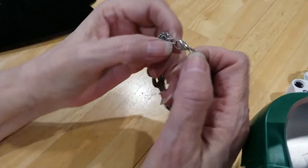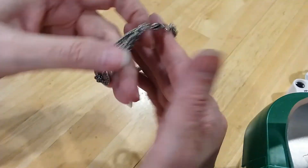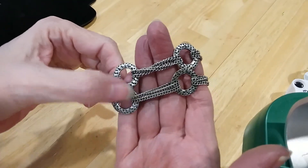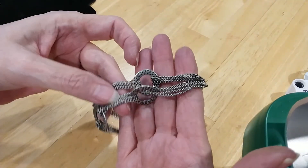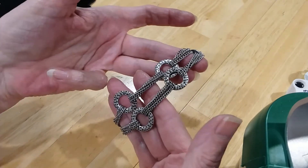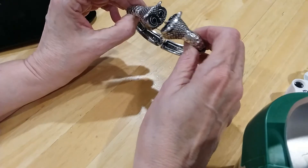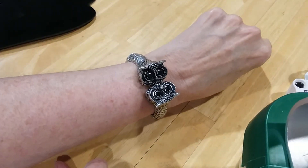We have this pretty little silver bracelet. It's a lobster claw clasp, it's got chain, and it's connected with these little discs — hollow circles. Very pretty. I love it.